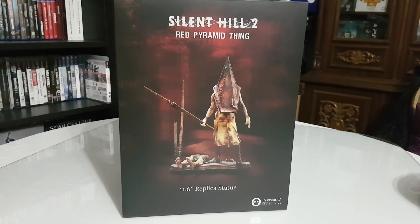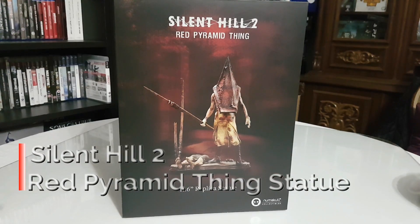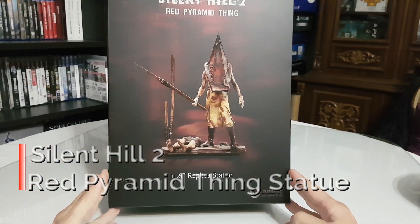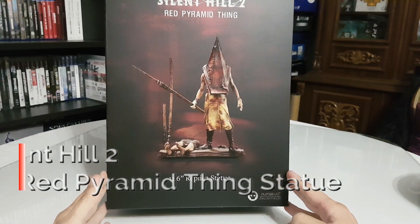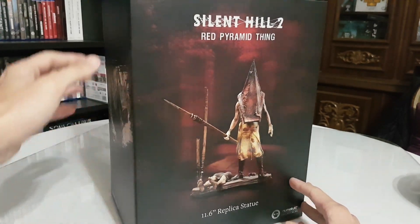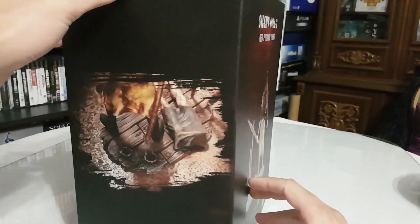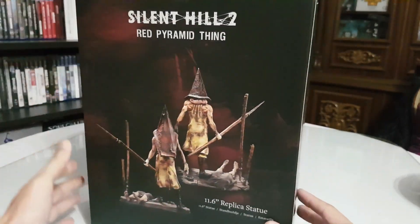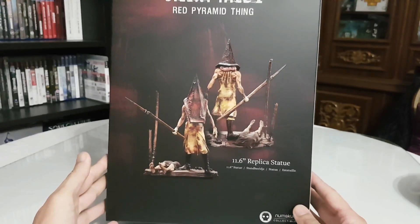Hi everyone, welcome to another video of showing me the stuff inside. Today we will see the Silent Hill 2 Red Pyramid Thing from Numskull. This is a 1:1.6 replica statue, about 29 cm, and this looks so, so good.